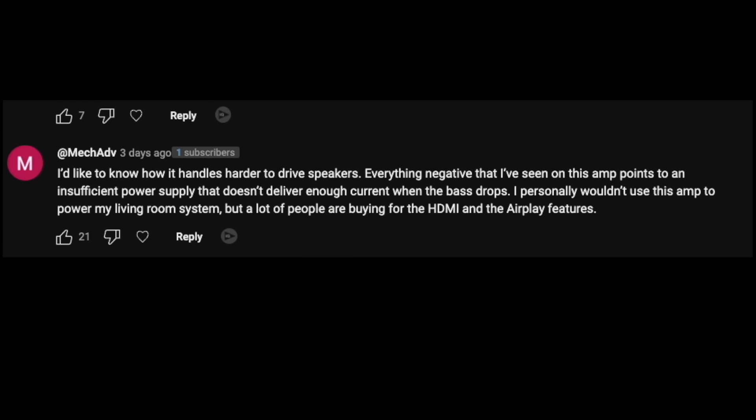How does this amplifier handle harder-to-drive speakers? A harder-to-drive speaker would be one that has low sensitivity or a really complex crossover network where the impedance is overall really low. Going back to what I said earlier: if you have a lower-sensitivity speaker, it's not going to get as loud. If you're in a small to medium-sized room with typical bookshelf speakers at about 85 decibels sensitivity, you're probably going to be okay. If you're in a larger room or have lower-sensitivity speakers, you're simply going to have to look for something with more power.